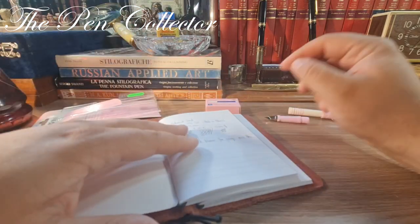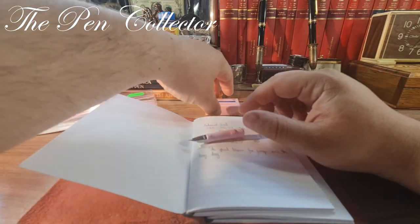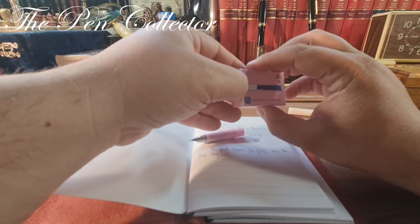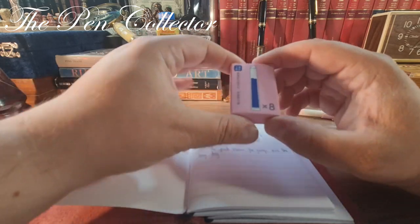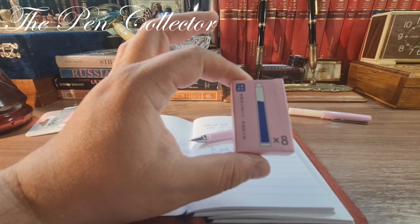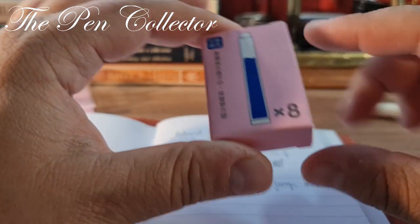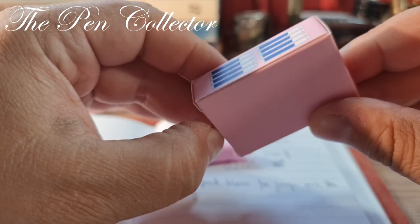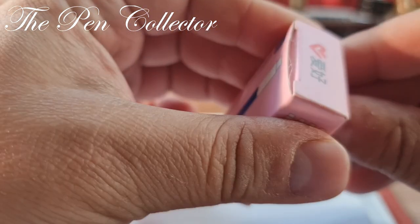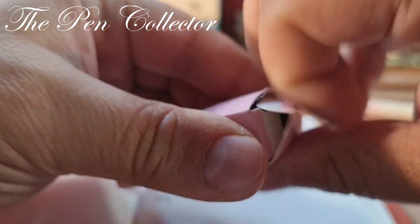Now I have the fountain pen ready. I'll open this simple box — Chinese characters on it, certainly an eight on it — and it contains eight cartridges. I think I'll open it from this side.